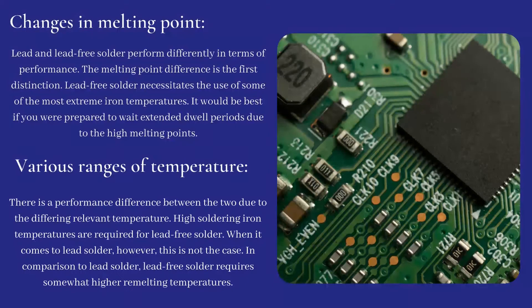Changes in melting point: lead and lead-free solder perform differently in terms of performance. The melting point difference is the first distinction. Lead-free solder necessitates the use of some of the most extreme iron temperatures. It would be best if you were prepared to wait extended dwell periods due to the high melting points.